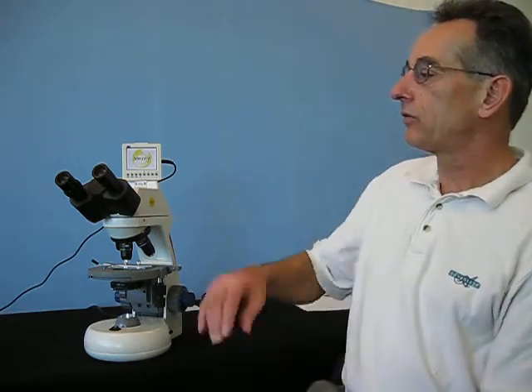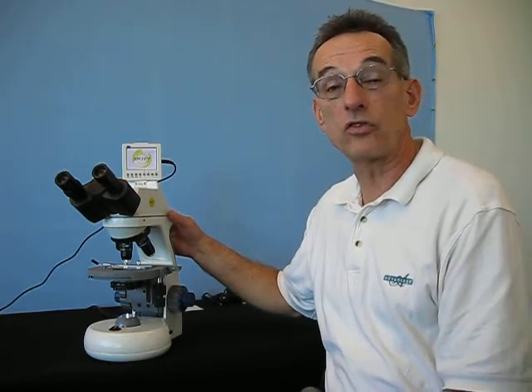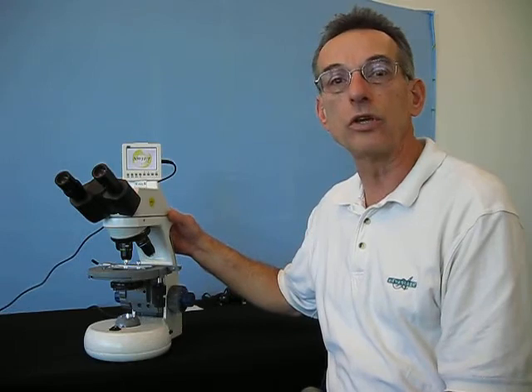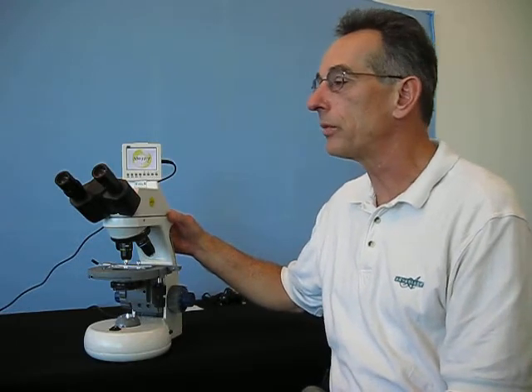Hello, I'd like to provide a brief orientation to your new Swift M10LB microscope. It's a very fine instrument and one that I hope you use well and learn a lot from. To make the instrument perform as it's designed, there are some adjustments that you will need to do to set it up for your eyes and the way you use the microscope.